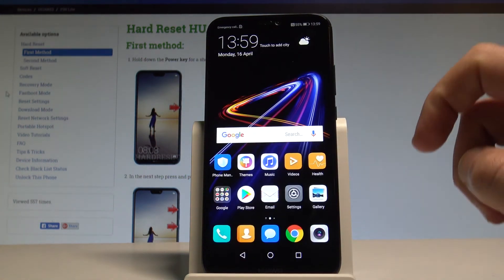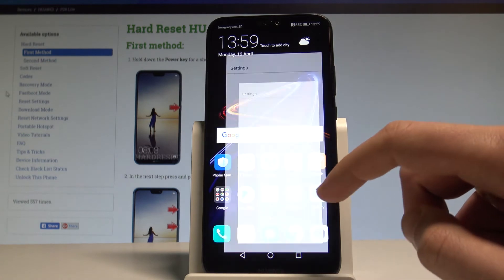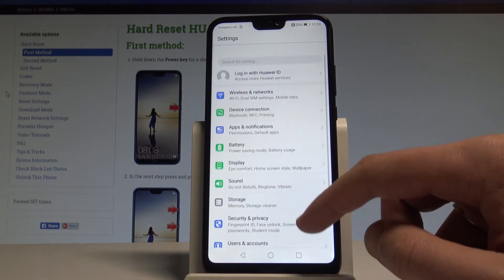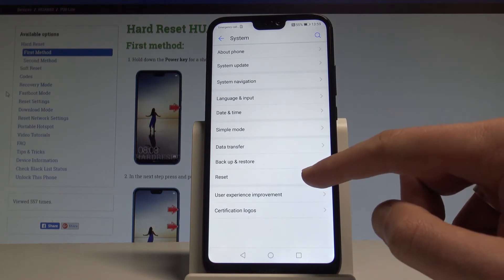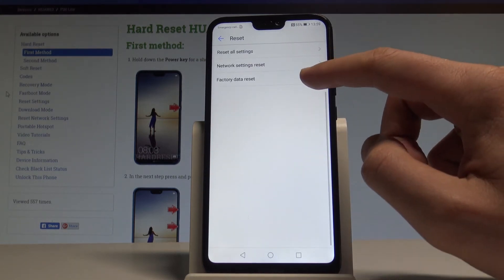At the very beginning let's unlock the screen, find and select the settings. Here you need to scroll down to the bottom of the list and choose System. Afterwards tap Reset right here, then select Factory Data Reset.